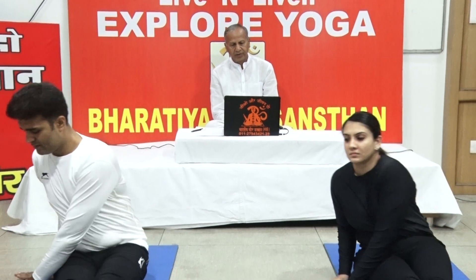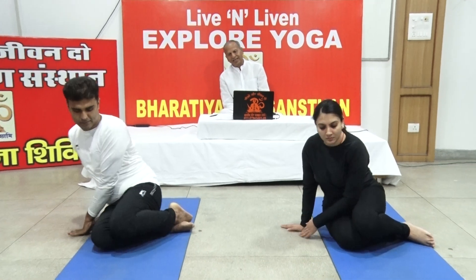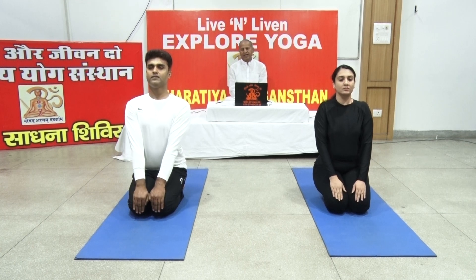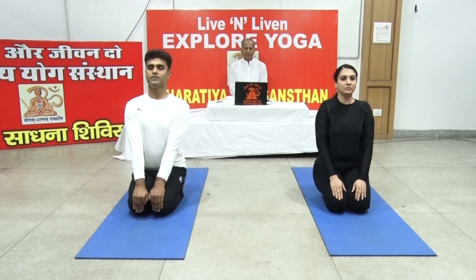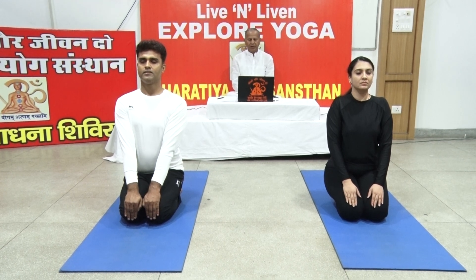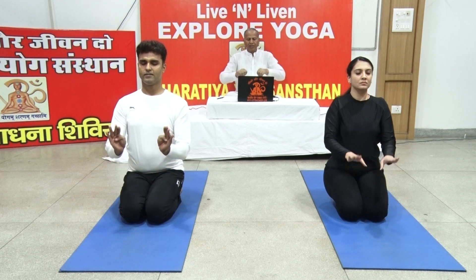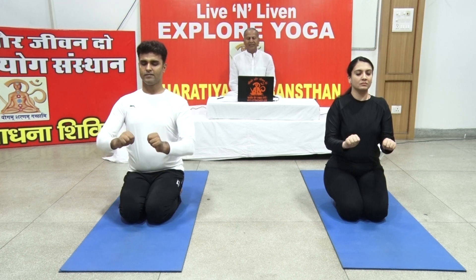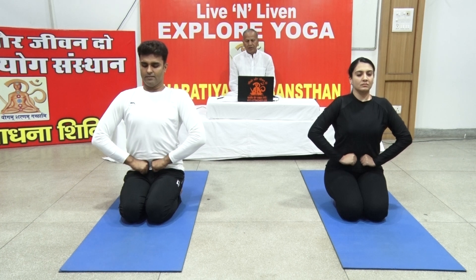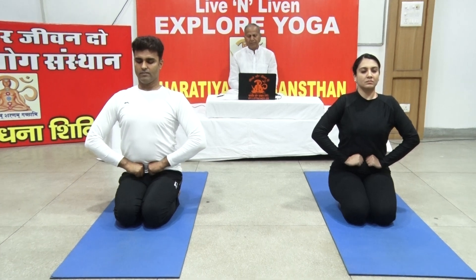Sit in Vajrasana, keeping the knees together and place both the hands on the knees. Erect the back, neck and head in one line. Close your eyes gently. Keeping the thumbs inside, make a fist of both hands and place them on the navel in such a way that the roots of the thumbs remain towards the navel.